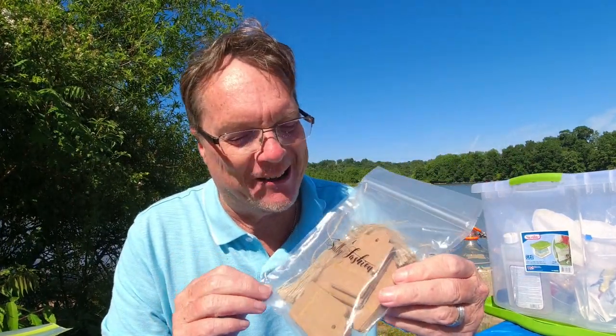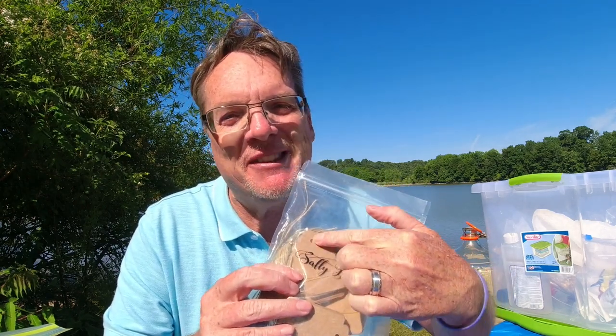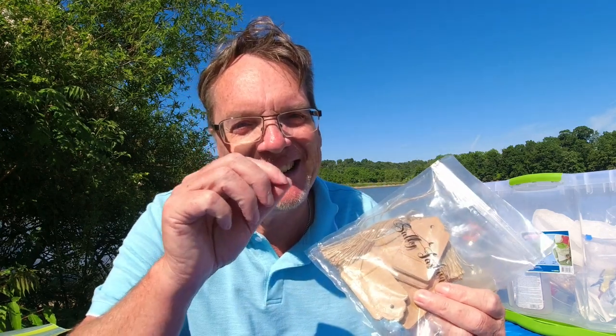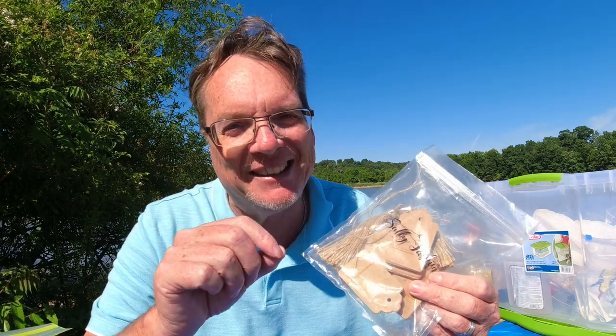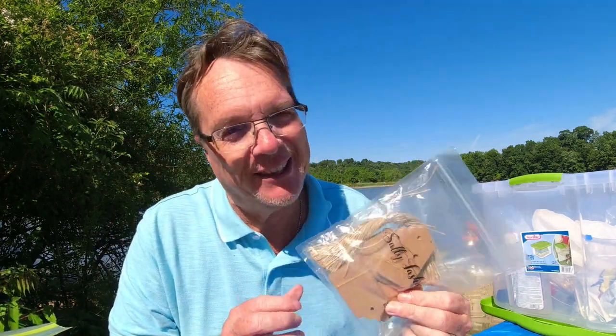I'm getting so many different kinds of wine bottles I've got to start using these — wine tags. You put your wine type on here, maybe the date, so you can see how old it is. But I find I just take a marker on the butt of my corks and write down what kind it is and whether it's sweet, semi-sweet, or dry.